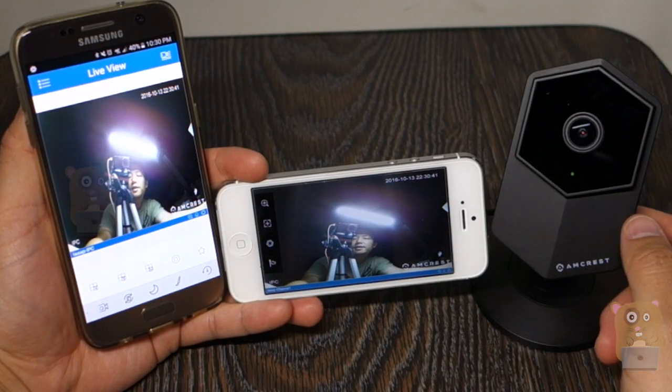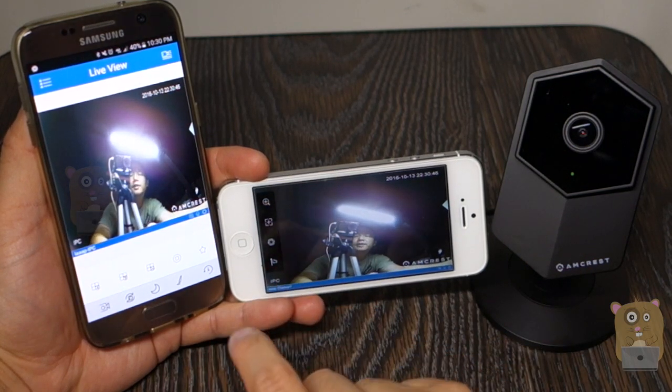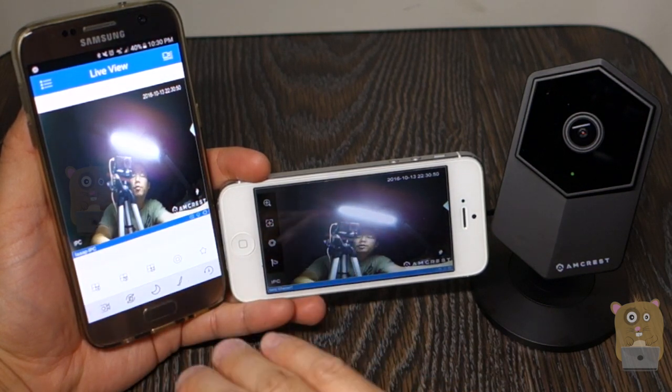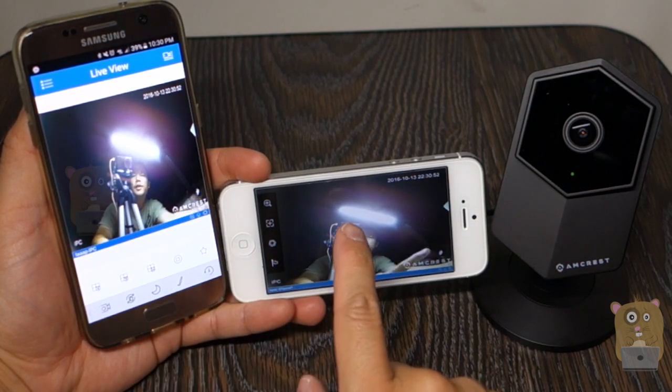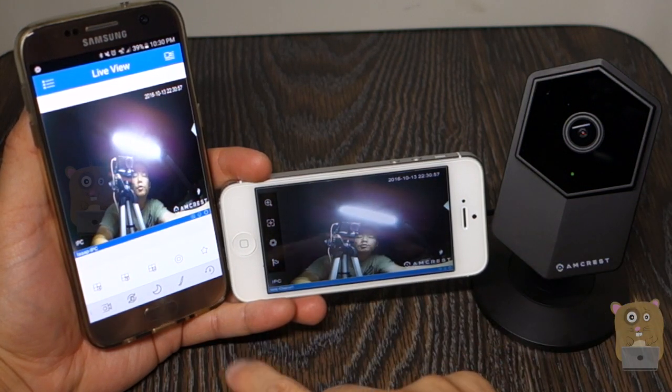The initial setup process to add this camera to my home Wi-Fi and to be able to view it from my mobile devices took less than five minutes. Now I can view it on my cellular network or on Wi-Fi network. It's very simple using their app, which is the Amcrest View Pro — it's free on both the Apple App Store and Google Play Store.